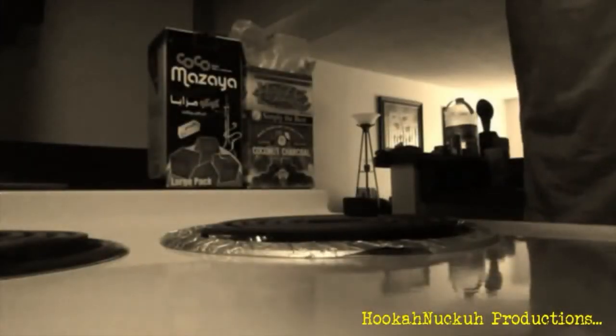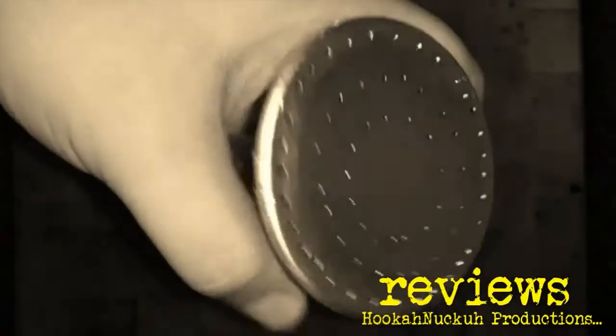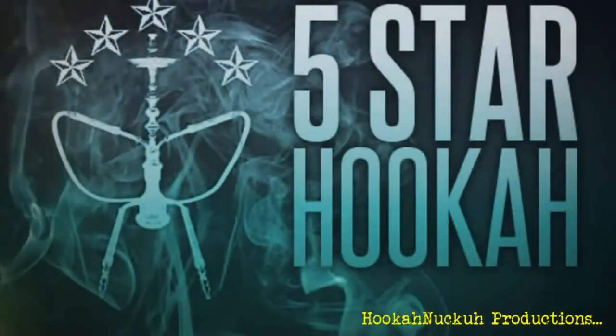Hey, what's goody all my beautiful people out there in the tube of the U. It's your boy Jaina over here at Hookah Nuckah and today I got a brand new hookah review for all of you. Welcome back to the show. I got a brand new hookah review for all of you and this has been highly anticipated. I've heard a lot of buzz about this hookah and we got a lot to talk about, so I'm just going to go ahead and get right into it.